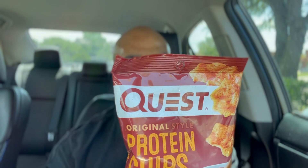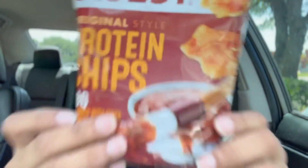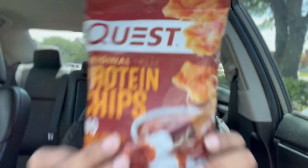Each bag of these is going to have 140 calories, five grams of carbs, and 19 grams of protein — in this bag of protein chips from Quest.